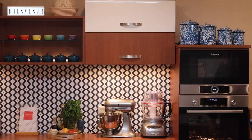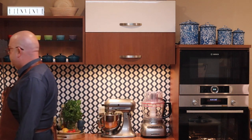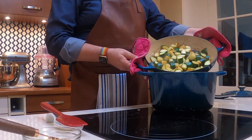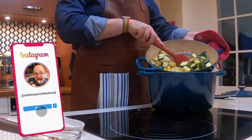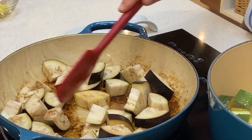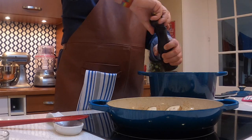Stir occasionally to make sure they don't burn. No matter what's going on in the kitchen, if you've got something on the stove, always keep an eye on it. Once you've got a bit of color on those zucchini, pop them into the Dutch oven. Add another tablespoon of olive oil, and this time add the eggplant. With the vegetables already in the Dutch oven, give them a little seasoning — a little bit of salt, a little bit of pepper. I like a little bit of oomph in my cooking.